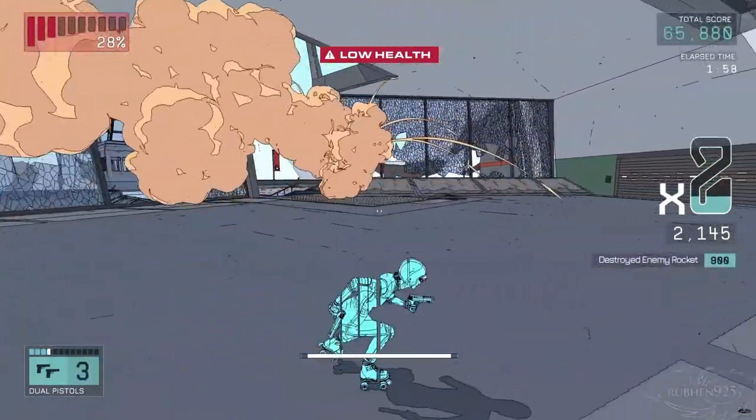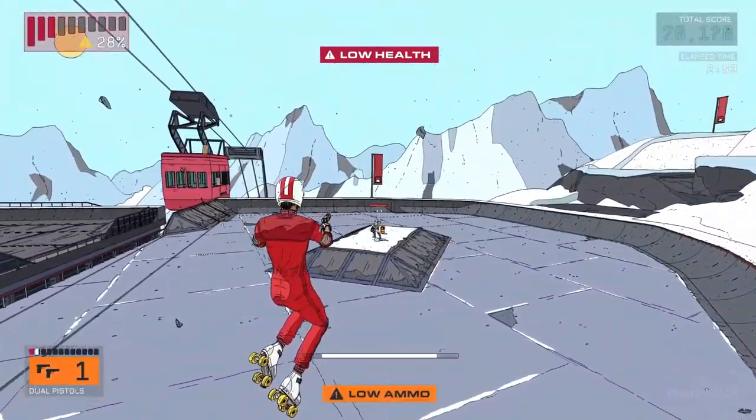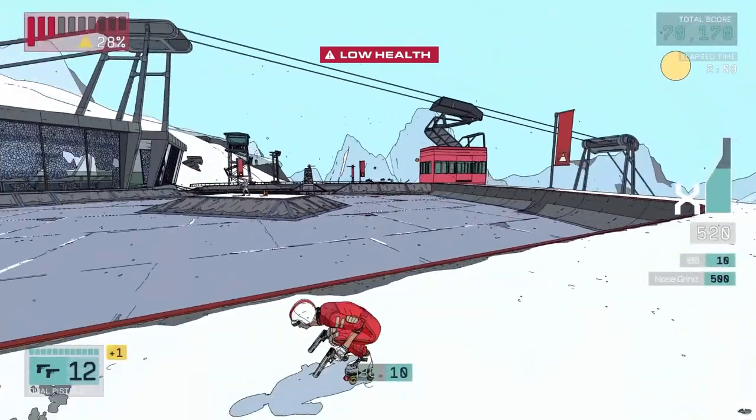The aesthetics are good and nail the nostalgic late 70s, early 80s textures and colors. There's also good music. Overall, this is a fun skating and shooting time, and I'm giving it an 8.51.